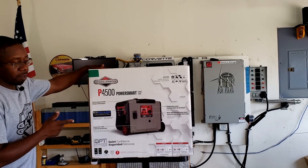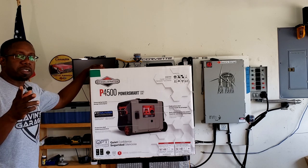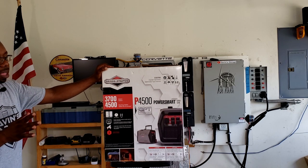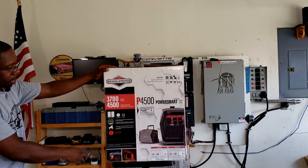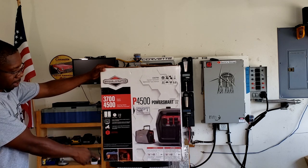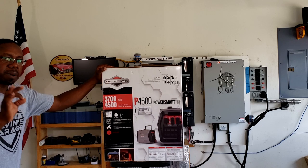This is a 4500 watt generator with a 3700 watt running load. It has the quiet power technology — a better term for the eco mode on other generators. This one has four plugs, is RV ready, and has two USB ports. It is a sine wave generator, so you get that clean power.